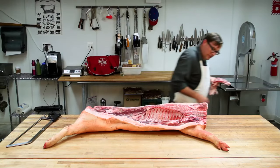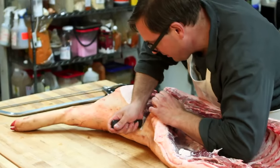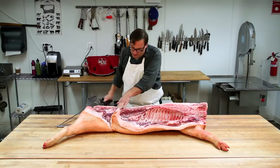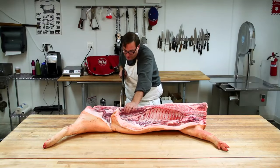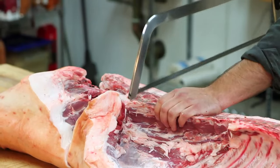Next thing I'm going to do is cut the flank off the ham so we get as long a belly as possible. Now I'm going to saw through just in front of the sirloin bone so I can separate the ham and the sirloin. The sirloin is this part right here.